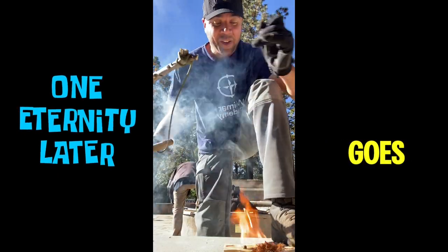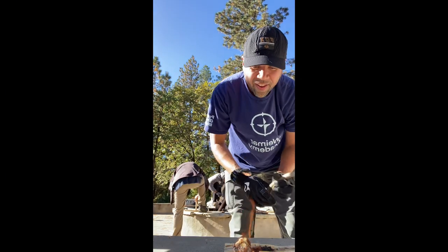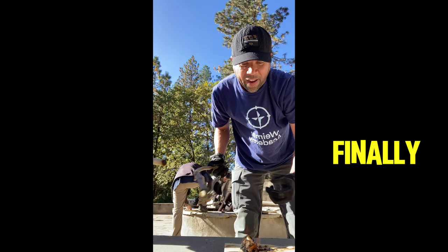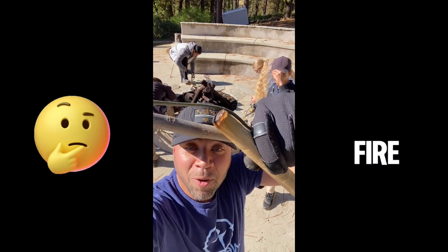It goes, it goes — yes! All right, there you go. Finally. So it does work. It takes some time, but it does work. Bow drill fire with gunpowder, baby.